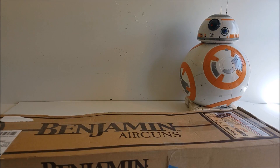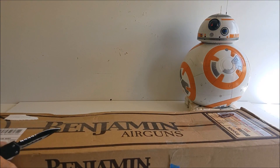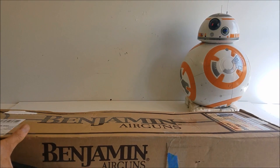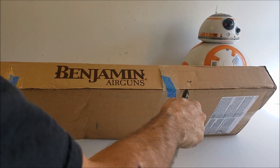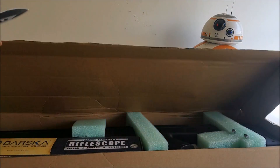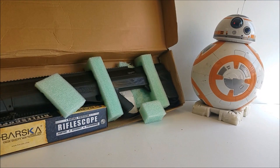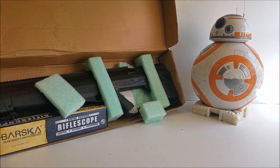Don't worry dude, I'm gonna open it. He just hates talking in my videos and tries to fall asleep every time. This guy should not have packed these pellets — the reason it was making that sound is because of these slugs that he included. I'm pretty happy about that.